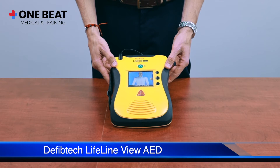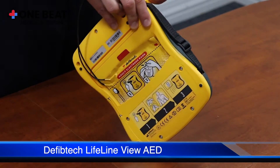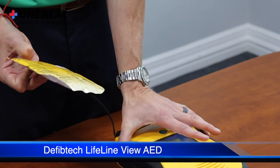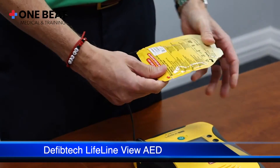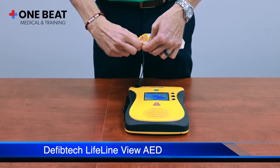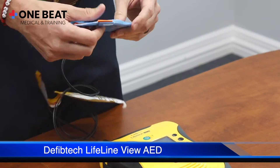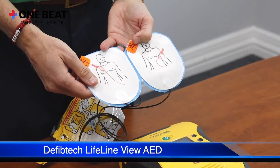Remove clothing from patient's chest. Locate the pads package in the back of the AED. Tear open pads package. Peel adhesive pads from blue liner. Apply pads to patient's bare chest as shown.